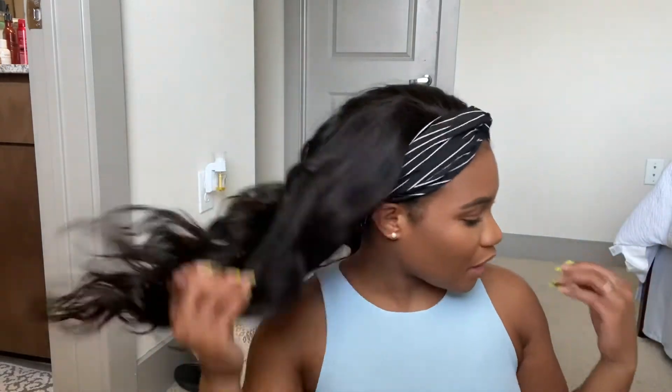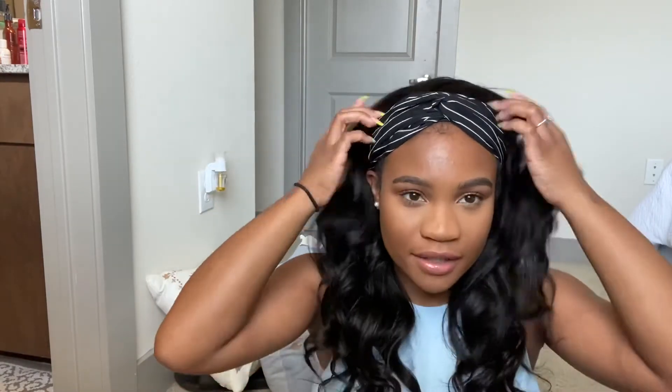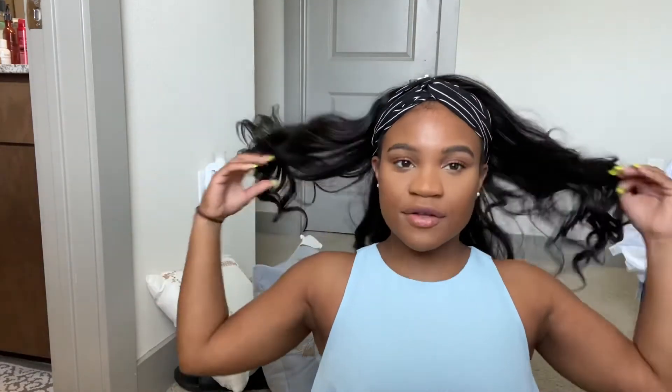I went and purchased a bunch of headbands at Forever 21 — they were all like five dollars and under. I got headbands with different textures just to have a little bit of variety. So here it is with this headband.